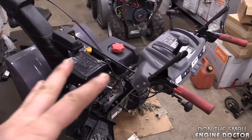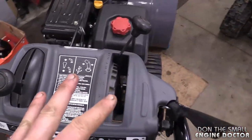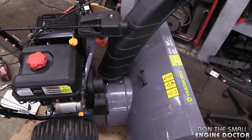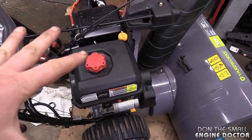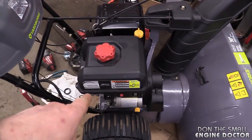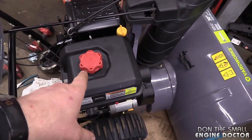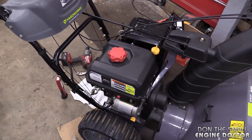Here's the snow blower — it's a Yard Works, bought at Canadian Tire here in Canada, made by MTD with the PowerMore engine. As you can see, the machine is like brand new. These are actually good engines, guys — I find they are actually better than Briggs. I never get these engines in the shop blown up like I do with the Briggs ones.